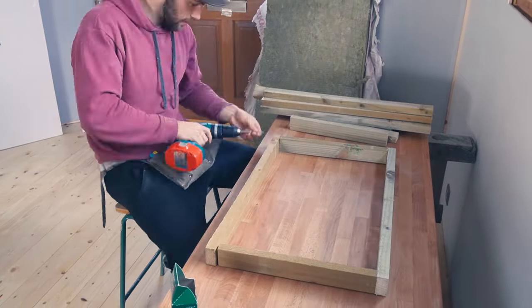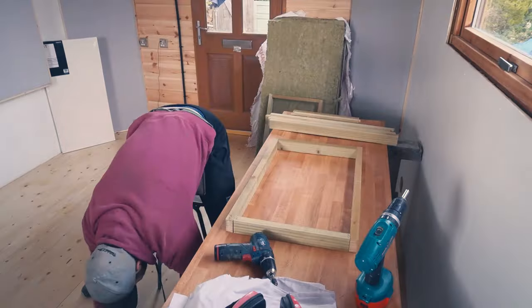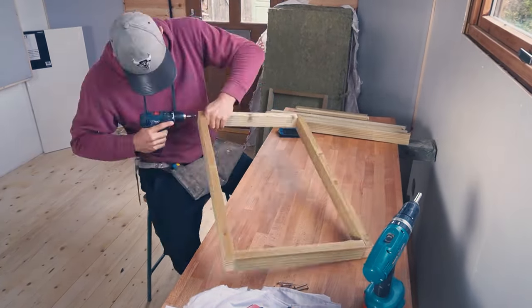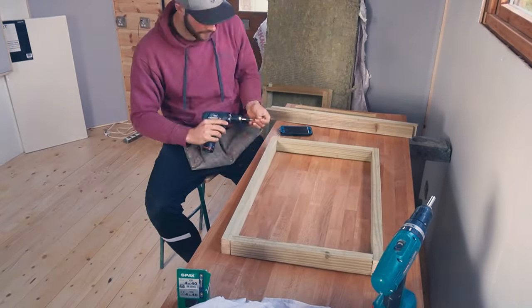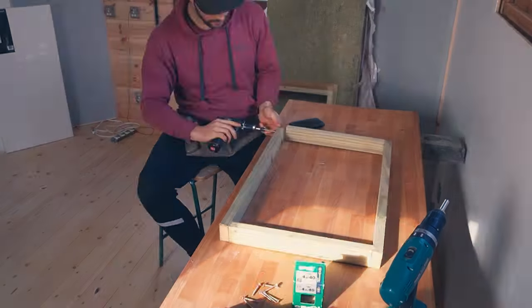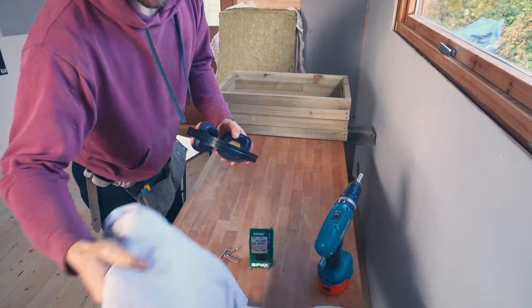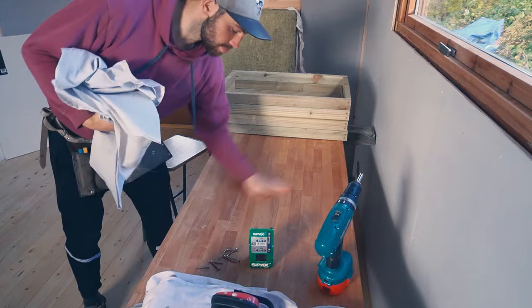Ideally you want to be working on a nice flat and smooth surface so that you can get a flush finish at the edges for when you pull the fabric over. For this design you don't actually see the frames when they're finished, but you want them to be as square and as strong as possible. I also used some angle brackets in the corners if I needed them, especially for the larger ones. I used high quality screws to avoid splitting the wood, and it also meant that it's easier to take them apart and adjust them if needed, rather than using nails or staples.